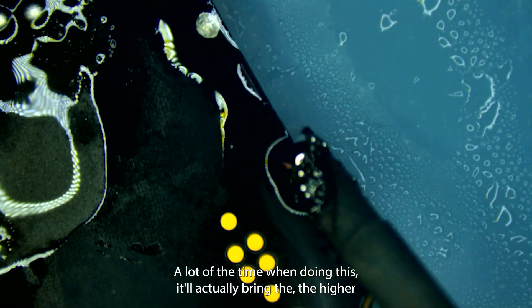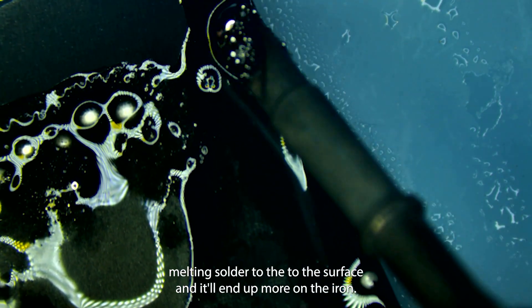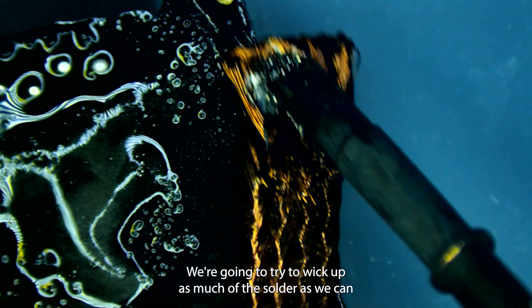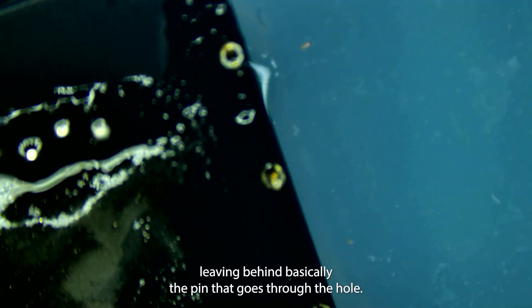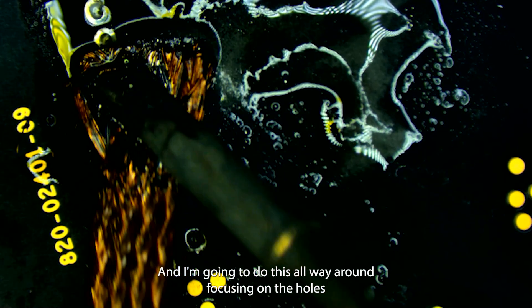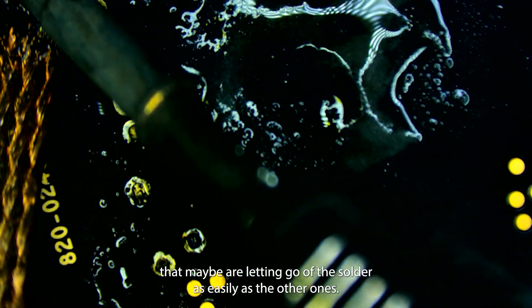A lot of the time when doing this it'll actually bring the higher melting solder to the surface and it'll end up more on the iron. Now I'm going to come in with some wick and we're going to try to wick up as much of the solder as we can through each one of those holes, cleaning it out as best we can and leaving behind basically the pin that goes through the hole. I'll do this all the way around, focusing on the holes that maybe aren't letting go of the solder as easily as the others.